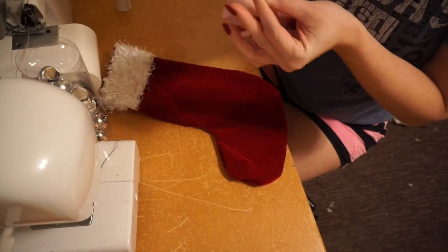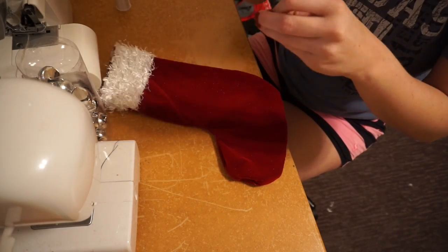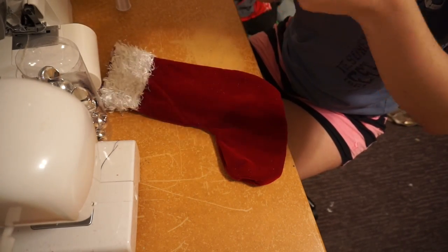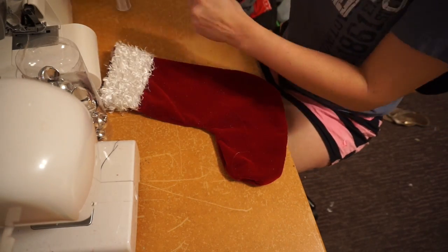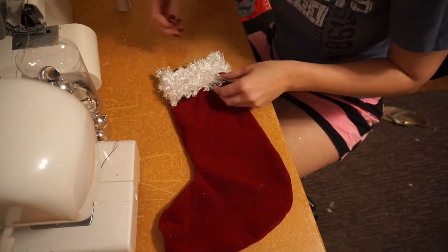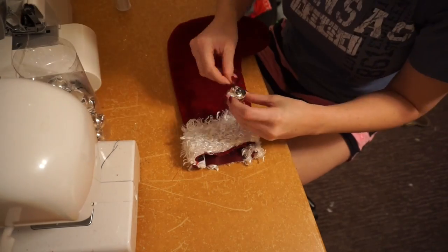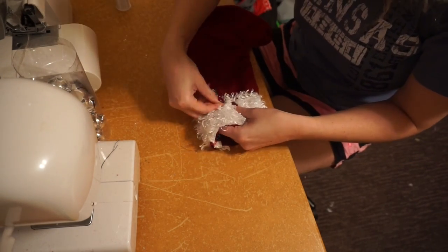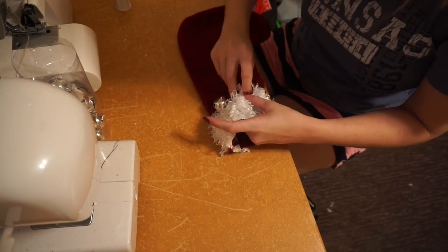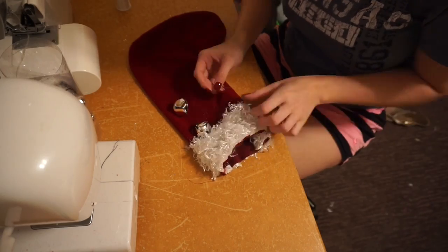This one I'm just going to tuck in the bottom part of the fur, because you can kind of see where I cut it. So I just want it to look nice and clean, so I'm going to tuck that in. And I'm just going to sew some bells on there as well — as I loop it through, I'll add a bell as I'm going. Then I'll also leave the clear loop at the end so I can hang that stocking on the wall. I'll do that for each one — they'll all have the clear loop and it will be a double loop so it'll be a little bit more thick.